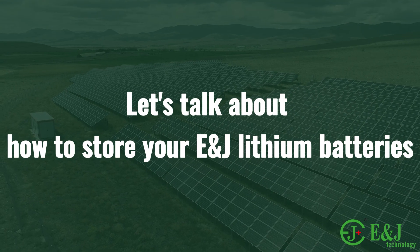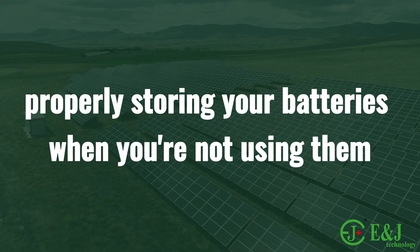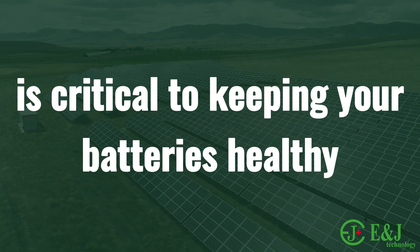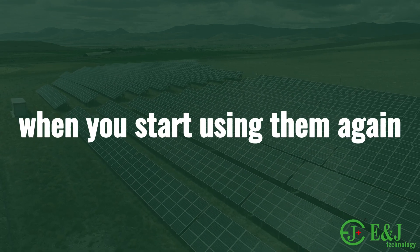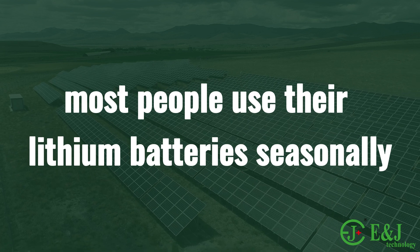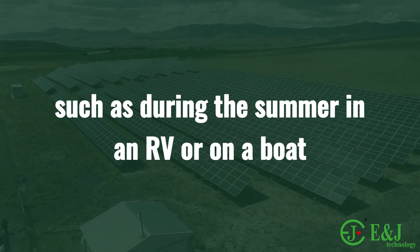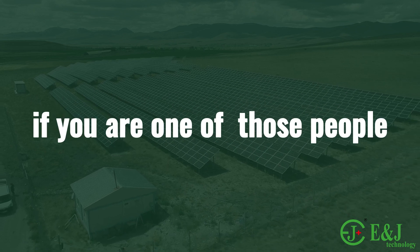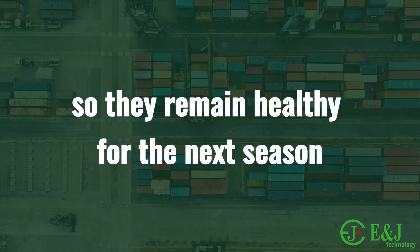Let's talk about how to store your E&J lithium batteries properly. Storing your batteries when you're not using them is critical to keeping your batteries healthy and at peak performance when you start using them again. Most people use their lithium batteries seasonally, such as during the summer in an RV or on a boat. If you are one of those people, you must winterize your lithium batteries correctly so they remain healthy for the next season.